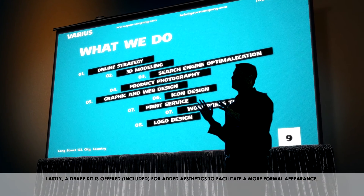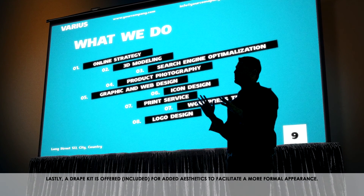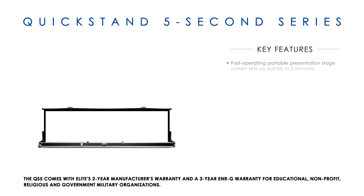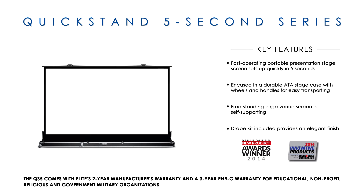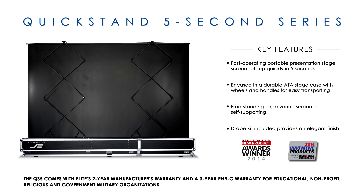Lastly, a drape kit is offered for added aesthetics to facilitate a far more formal appearance. The QS-5 comes with Elite's two-year manufacturer's warranty and a three-year ENRG warranty for educational, non-profit, religious, and government military organizations.